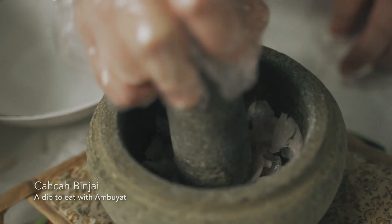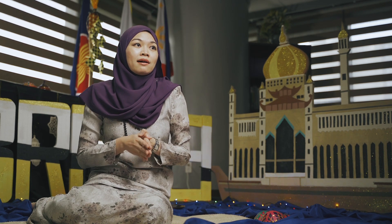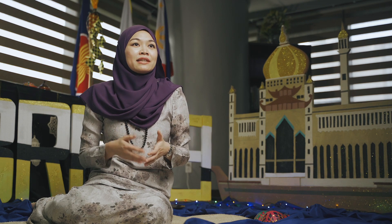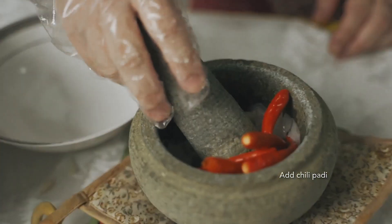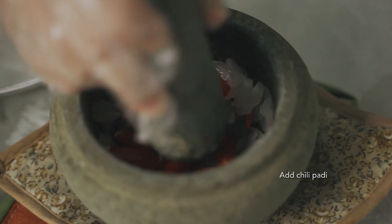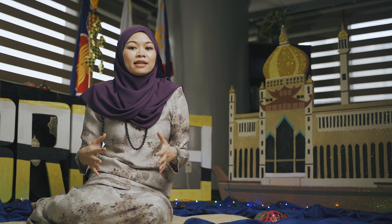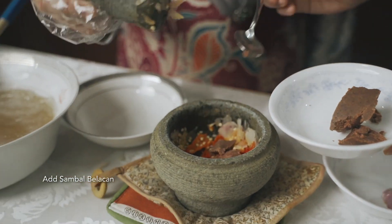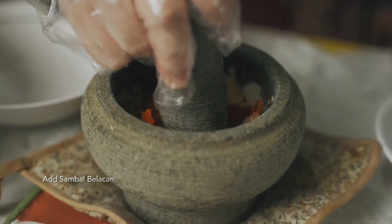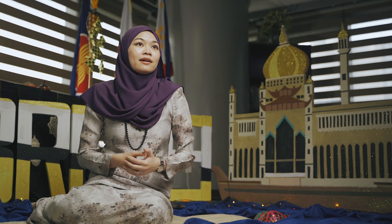Ambuyat is very unique in Brunei. The rumbia tree is actually found just in Borneo. It takes a lot of skill to actually process the Ambuyat — from how you extract the sago from the rumbia tree, how you drench it in water, and actually extract the sago from the rumbia trunk. The process is very unique in a sense that very few people actually know the process of extracting Ambuyat. I forgot to also mention that Ambuyat is the Bruneian term for sago.